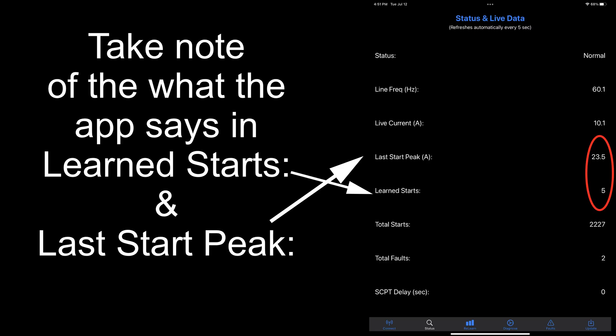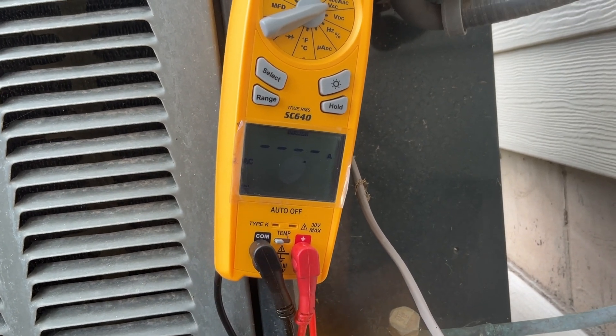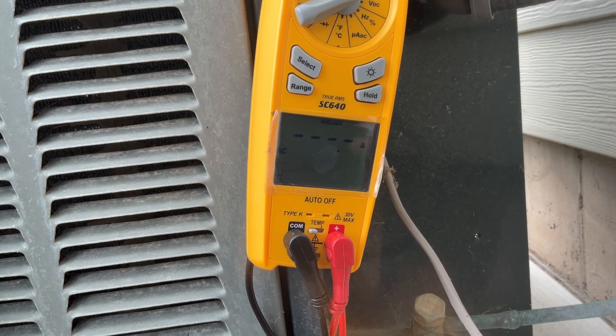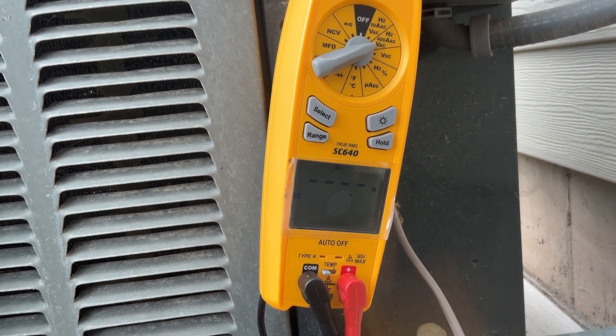It's been installed now for a number of months and it's now July and we've got a crazy heat wave happening right now. So I wanted to go through and show you now that the Microwave EasyStart has gone through its learning process and everything — what the startup amps are in 100-plus degree weather.